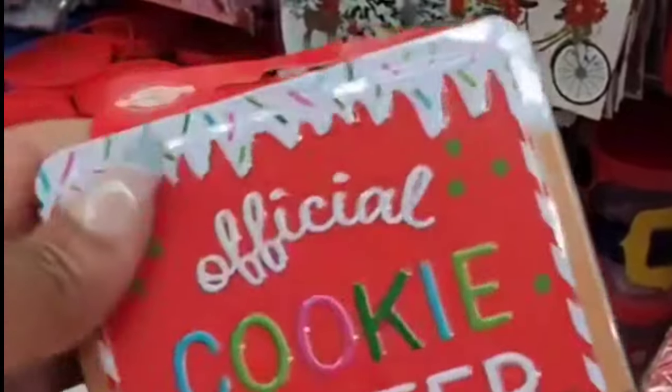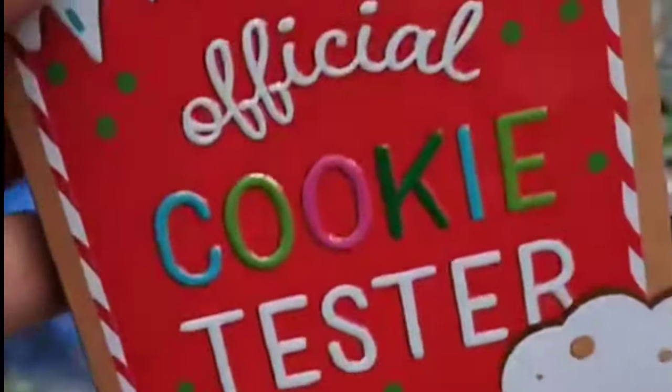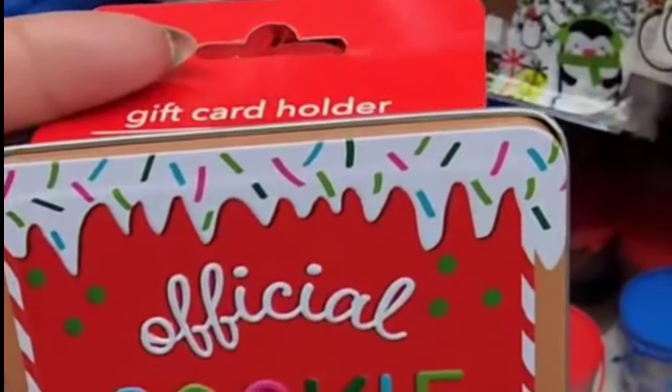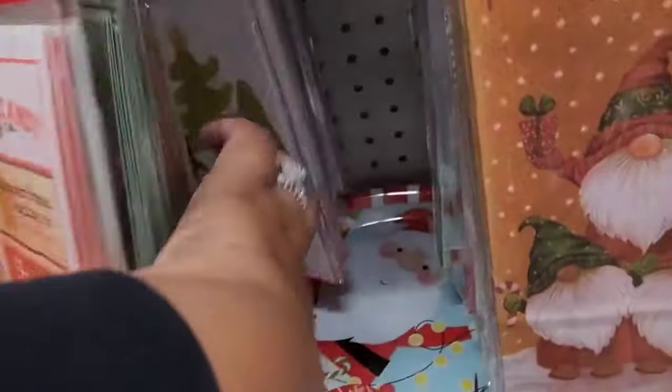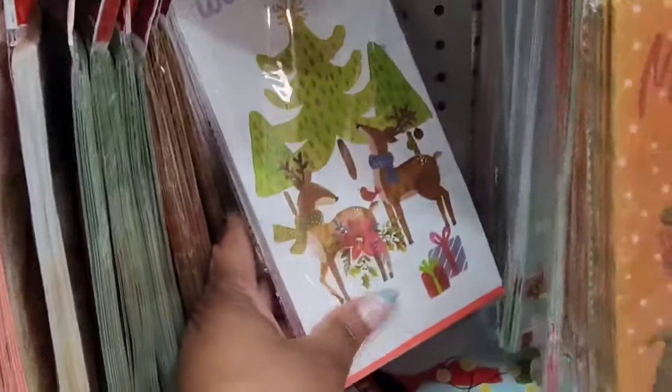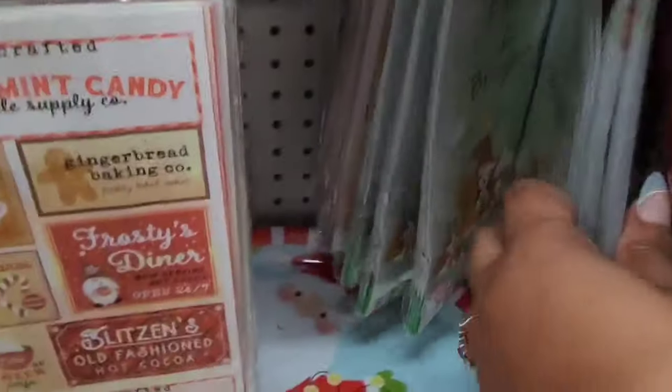For my gingerbread lovers — even though it doesn't say gingerbread, it has the gingerbread brown. This is the official cookie tester gift card holder. I think it's so cute and I'm going to somehow DIY this for decor. They finally got my gingy paper bags. If gingerbread is not your thing, they have other varieties — 'Winter Wishes' is kind of cute. They also have paper ones with the gnomes, and there's a furry and bright one that's super cute with the pets.